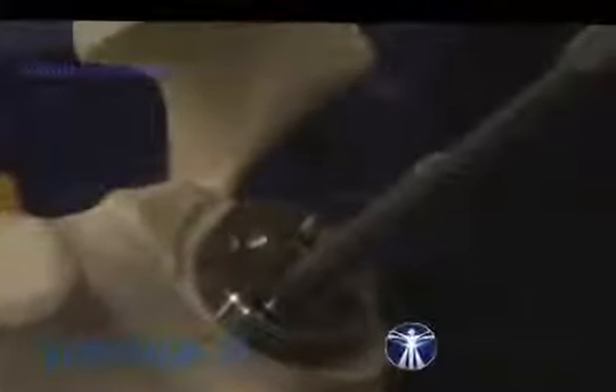The anterior and posterior holes are for compression screws. The superior and inferior holes are for locking screws. We start with anterior and posterior using a 3.2mm drill.